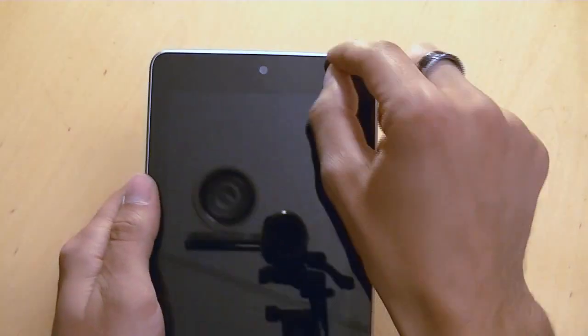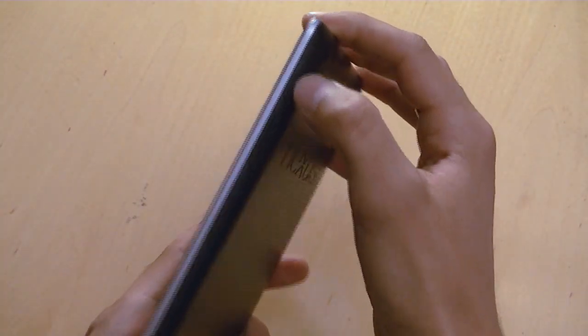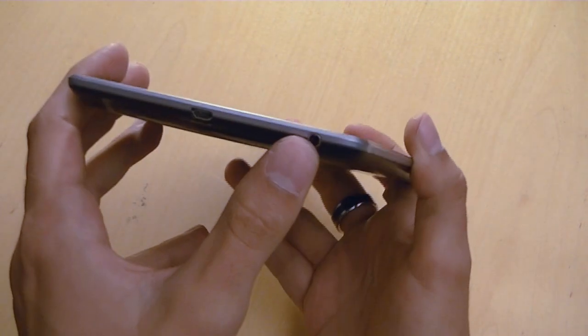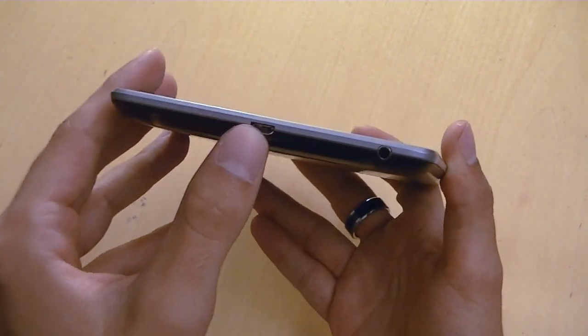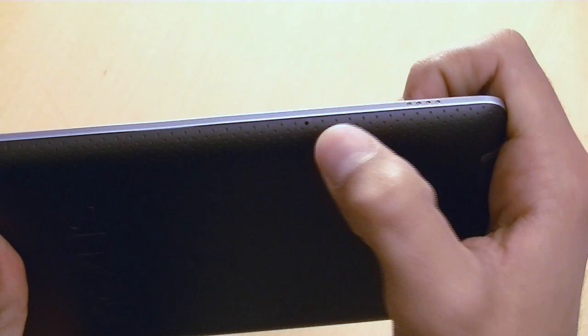Starting with the hardware: on the front you have a 1.3 megapixel camera. There is no status LED or indicator of any nature. The camera is at the top. On the right side you have the power/standby button and volume up and down. On the bottom there's a 3.5mm headphone jack and a micro USB charger. There are also two microphones on the back to pick up audio better for video capture or chat.